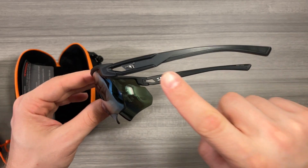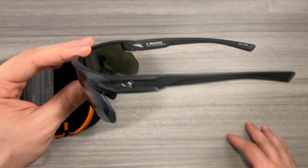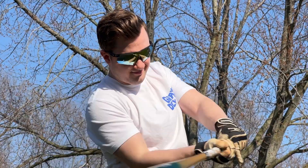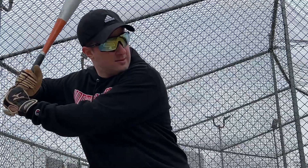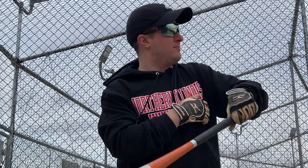One really nice feature for comfort: the temple pads and nose pads are all in non-slip rubber, which will keep these on your head no matter how active you are. I've used these a lot for baseball, playing catch, running, biking, just being outside and being active, and I've never had an issue or a fear of these sunglasses coming off.